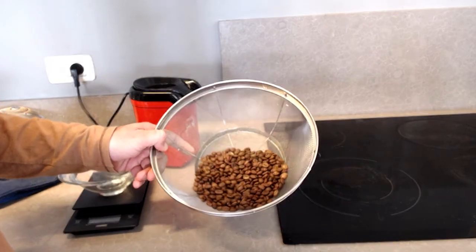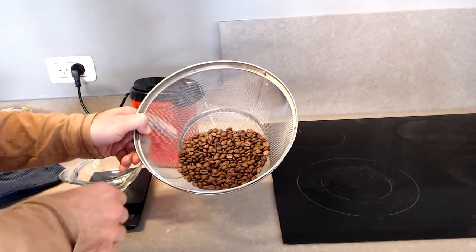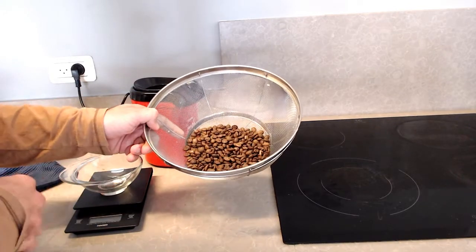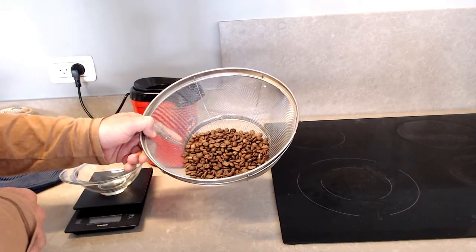You can keep roasting to your liking. I just stopped it here to show how a light roast looks. Medium roast takes about six minutes, depending on your coffee.